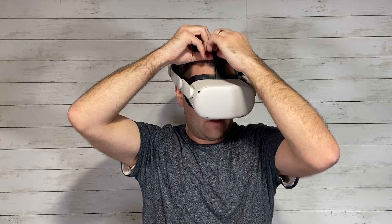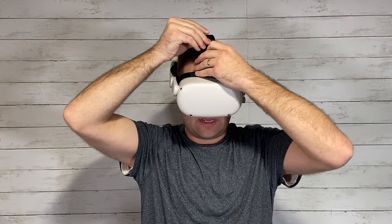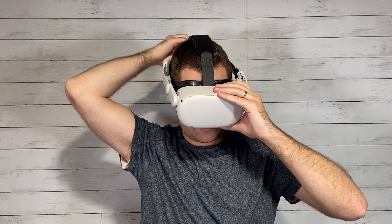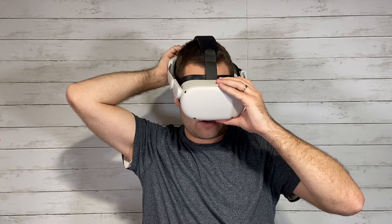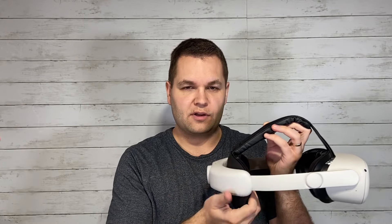The velcro on the top strap is really strong. You can loosen or tighten it and put it back on. To take the headset off, just undo that knob, tilt it up and you're good to go. In terms of comfort, I really like elite straps and Kiwi has always been my go-to for comfortable head straps. I've tried a lot of head straps for the Quest 2 but I've always gone back to Kiwi — the padding on the top strap and on the back is very comfortable.